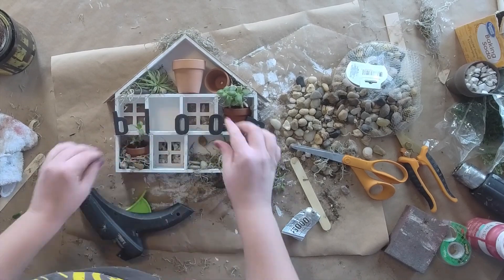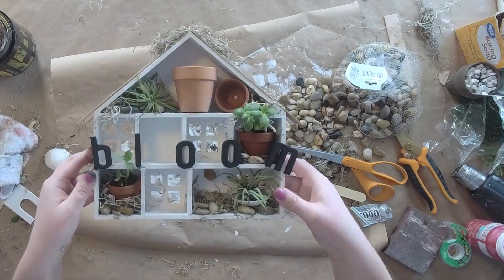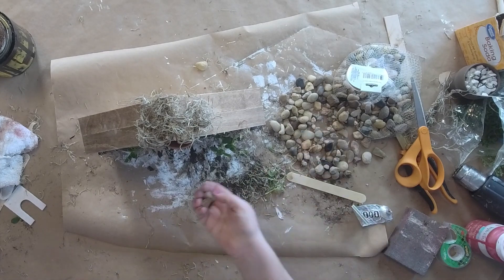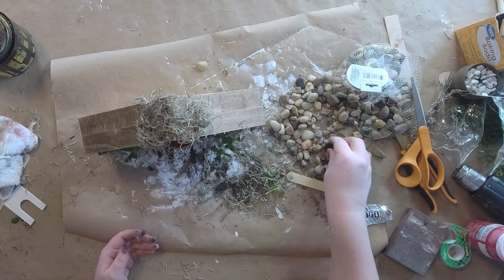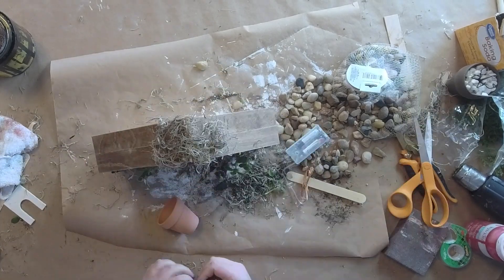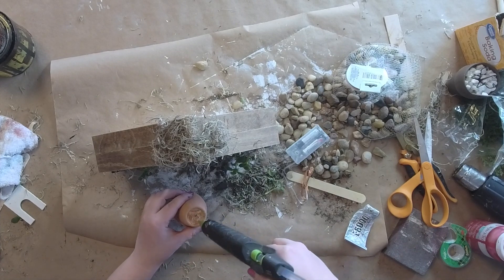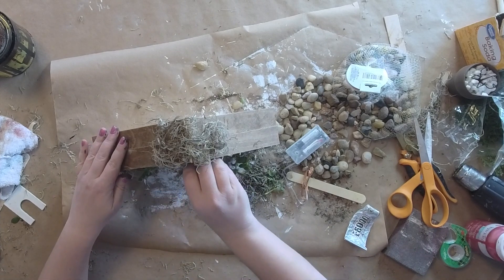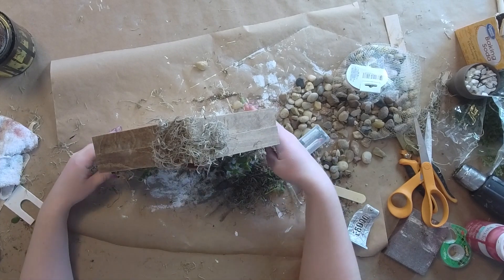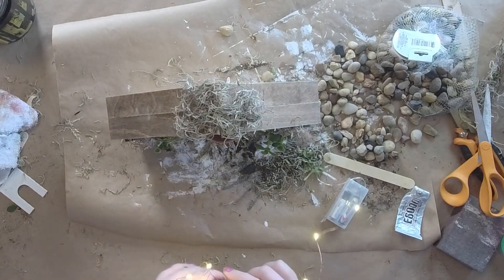I'm gonna go ahead and glue my 'bloom' letters down. I wanted to show you the idea even if I'm probably not done playing with this yet. I added a little seashell where I didn't have a plant and a couple more rocks. I put a little e6000 on this clay pot to glue it in the center — you probably want to put your plant in first though. You can see I glued one on the other side on an angle and I'm gonna get a plant for that also.